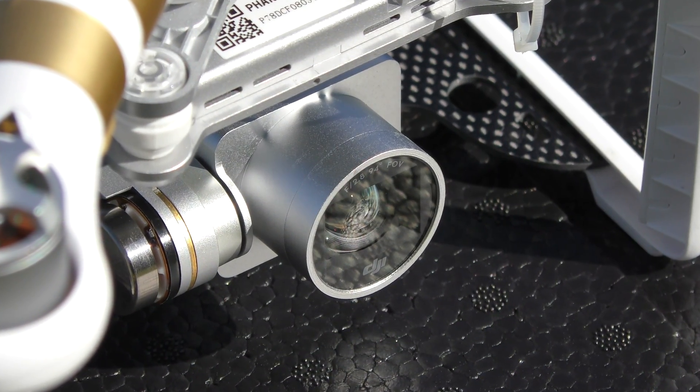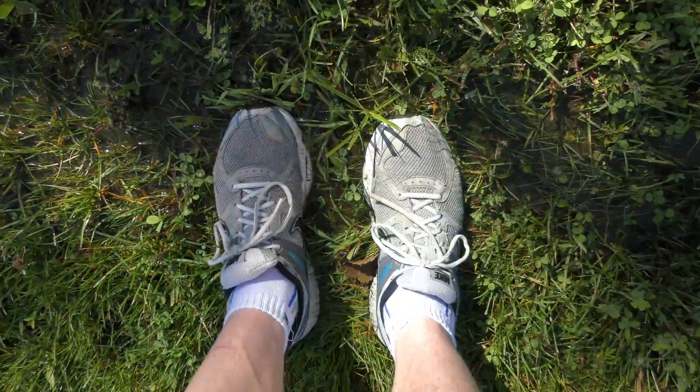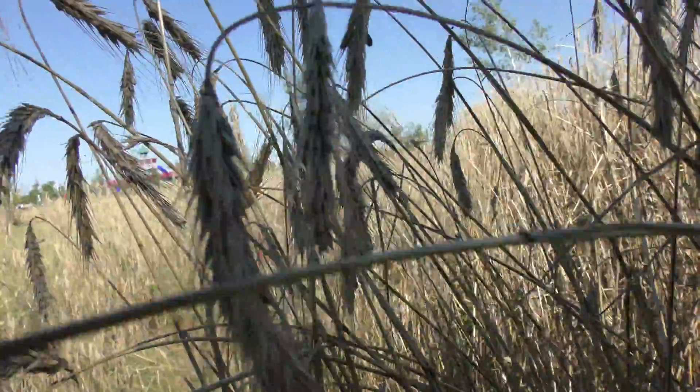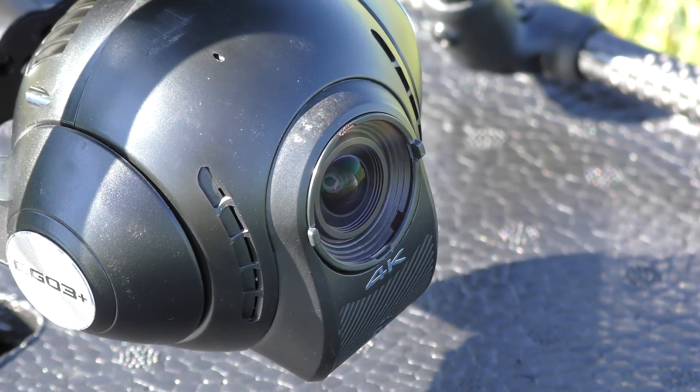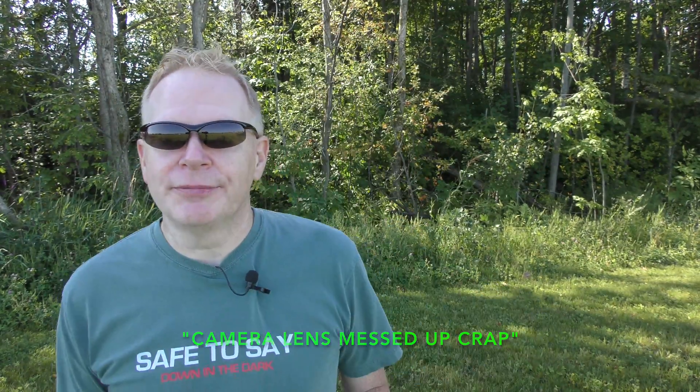We're all in this drone hobby because we think it's pretty cool to take videos and pictures, and we know that with any camera you've got to keep the lens clean. I'll show some tips on keeping it clean in a future video. However, if you end up at a takeoff location — maybe it's a new one, or one you've been to before and it's rained the night before as it has here (this ground is totally soaked, I'm standing in water) — or you take off on a beach, or in long grass, you're going to mess up the lens on the camera because everything is going to touch it. Sand, when it blows around with the prop wash, is going to go all over the lens and you're probably going to have a little bit of camera lens messed-up crap on it. Anyways, that's the technical term.